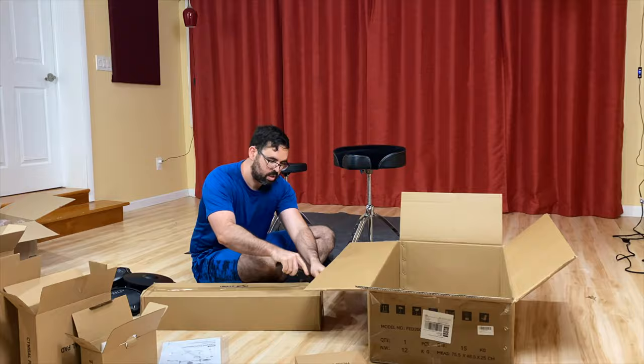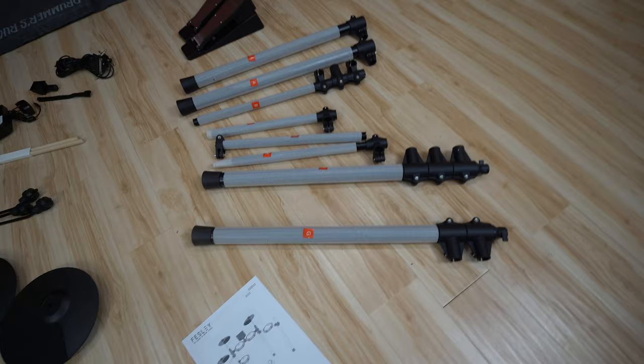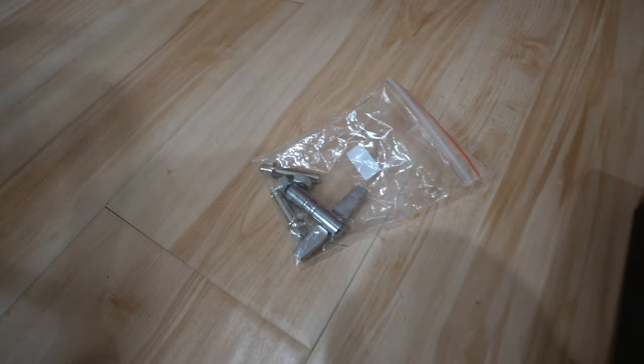Before I go ahead and assemble this, I just want to show you guys what came in the box. So we have four drum pads, three cymbal pads, the drum throne, a pair of headphones, and instruction manual. We have all these hardware pieces labeled G through A, very nice and organized. We got two pedals — one for hi-hat, one for bass drum — three cymbal boom arms, a pair of sticks, the brain and all the brain hardware, and an extra little bag with a drum key and some tension rods.